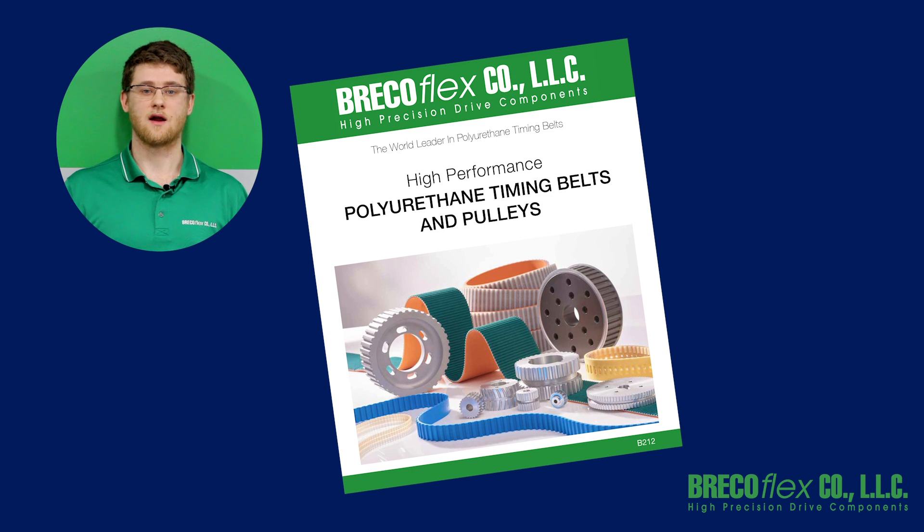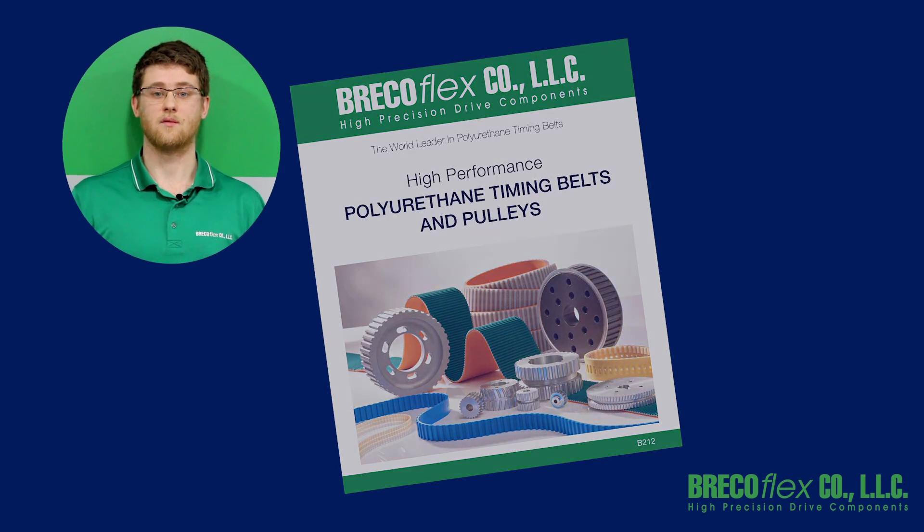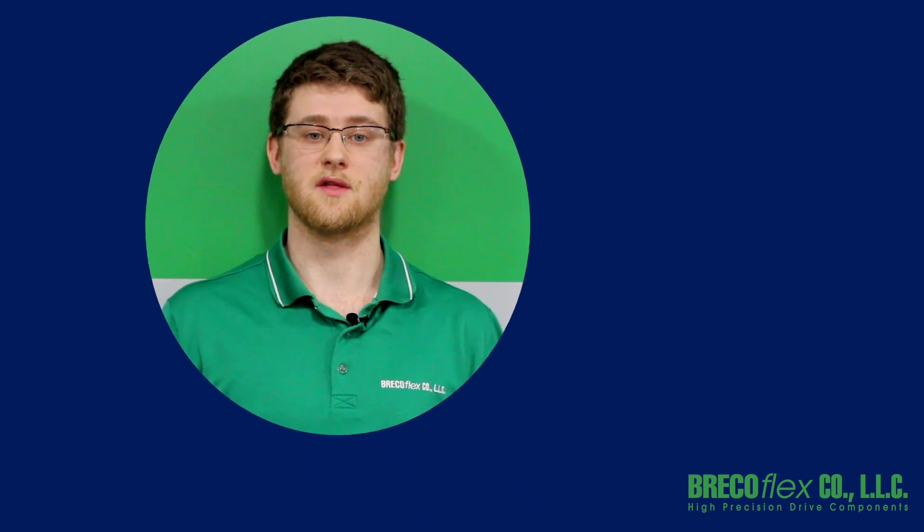Our B212 catalog will show you which options are available with each of our belt pitches. You can view and download the catalog on our website — the link is in the description below. Our customer service and applications engineering department can help you determine if any of these timing belt options would be the best solution for you.